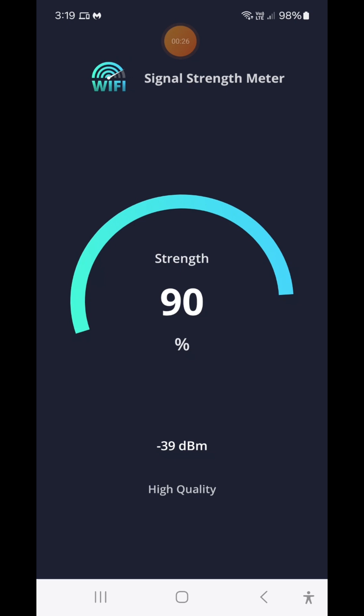The first thing you're going to have to do is download an app onto your mobile phone — something similar to this one here. As long as it's a Wi-Fi signal strength meter, it will work.